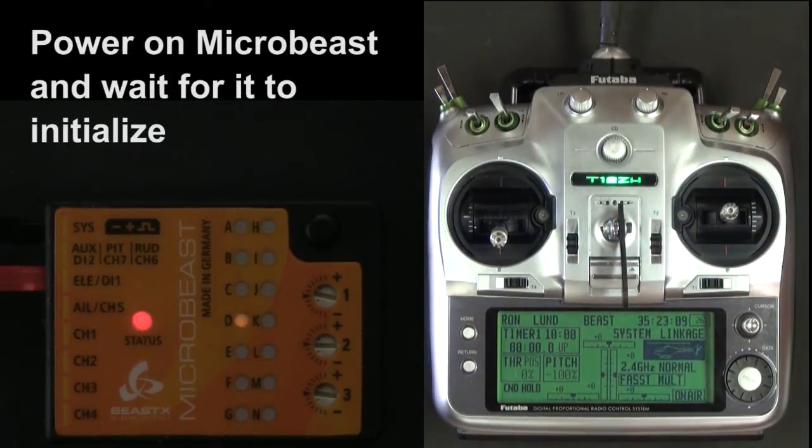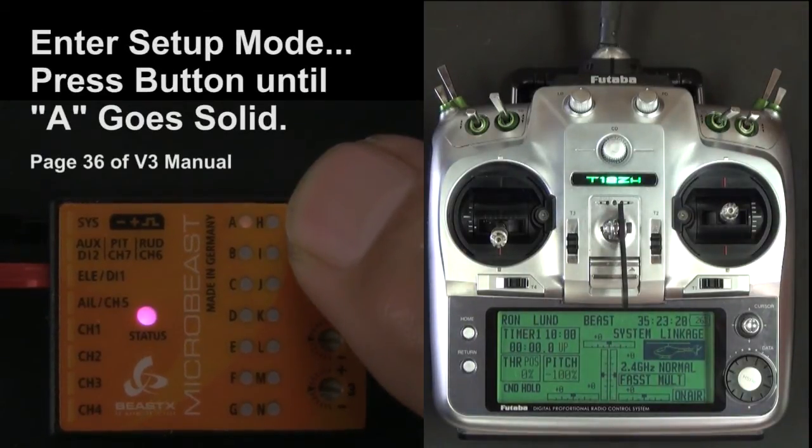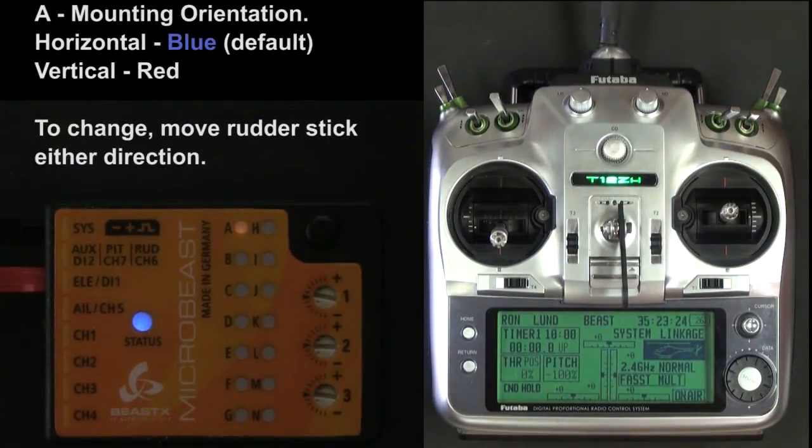As soon as it gets done initializing, we're going to press the button for a couple seconds until the A-light goes solid. I like to go into the manual starting on page 36 and look at my settings and mark which ones I want to use. In this one it's the default blue.